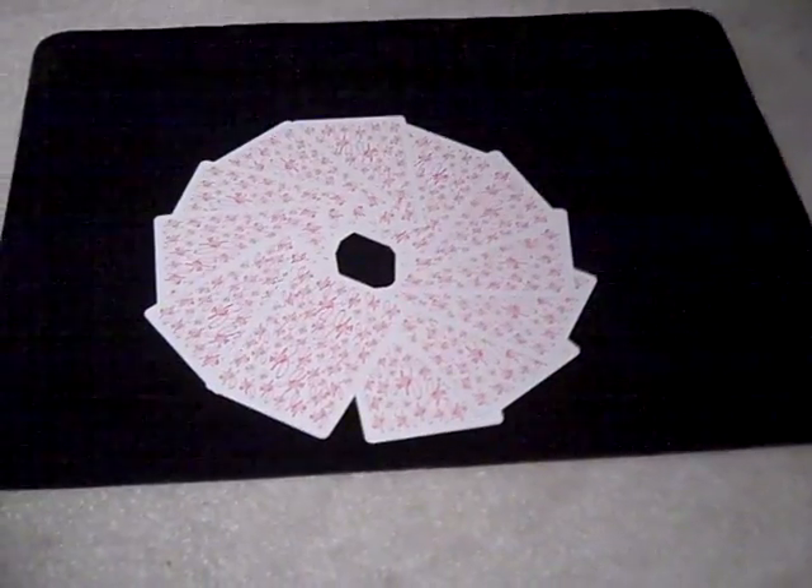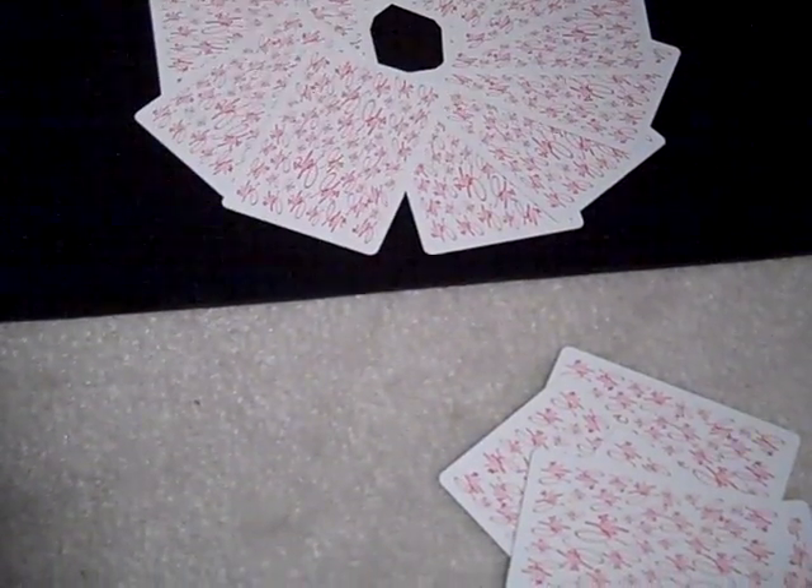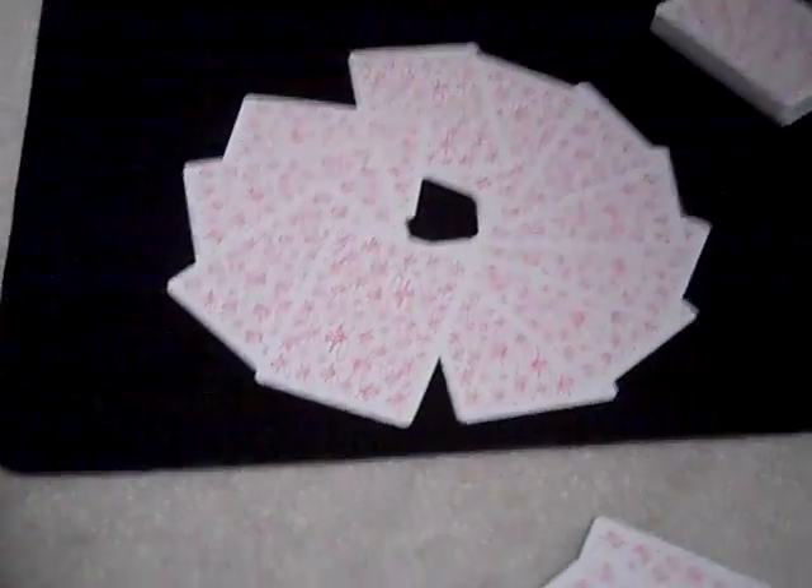So how many cards do you have over there? 1, 2, 3, 4, 5 — that's 5. What was the card? 8 o'clock.